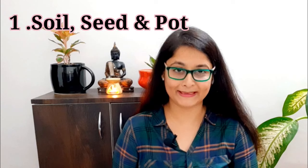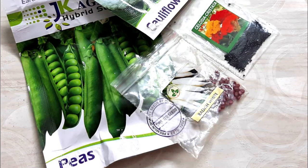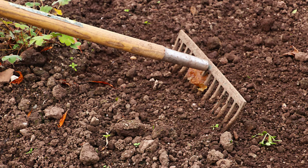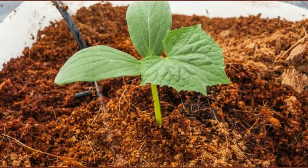The basic needs for gardening are: soil, seeds, and pots. For the soil mixture, I recommend normal garden soil or nursery soil. To improve it, mix in sand, cocopeat, and fertilizer. Cocopeat is very necessary for seed germination, so make sure to get it.